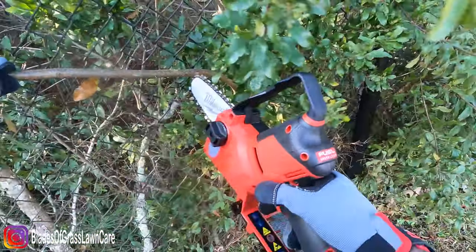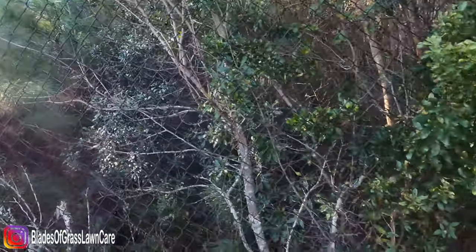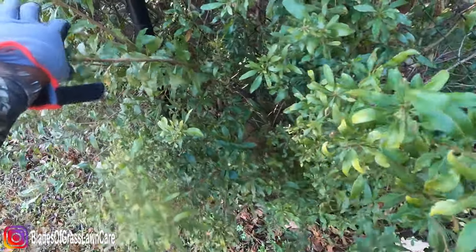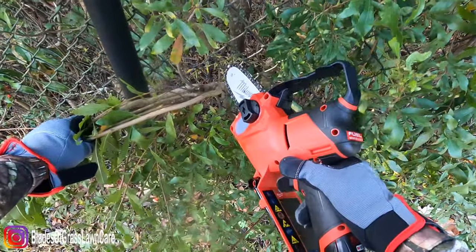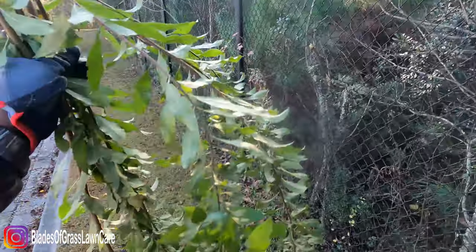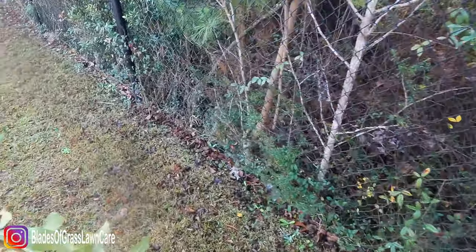Here I'm just trying it out. You can use a pruner to cut these, but I just want to get a feel for the actual Hatchet. Everything is just so thin here, and yeah I'm not holding it the right way, but it cuts — it cuts and makes the job a little bit easier.